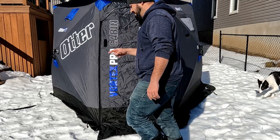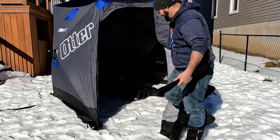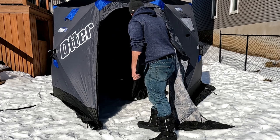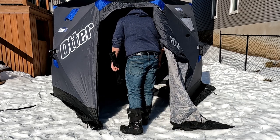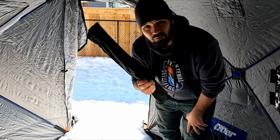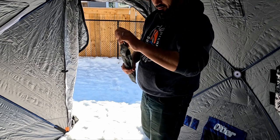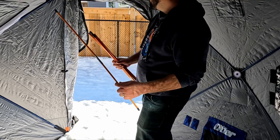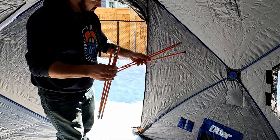There's one part left — the door poles. This door right here is one of the main selling points of the Vortex Pro versus the regular Vortex — the older models just had the triangle doors. Let's get in here and figure out these poles, which I'm pretty sure go around the door to stabilize it and make it a little more sturdy. My guess is this short one goes in the top.